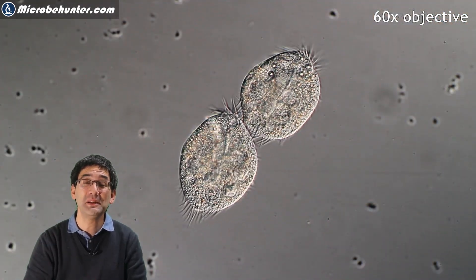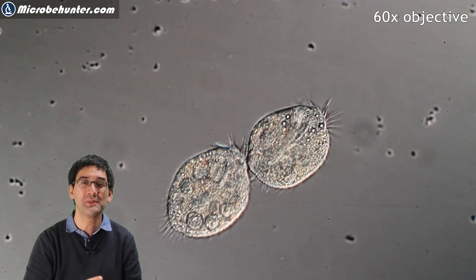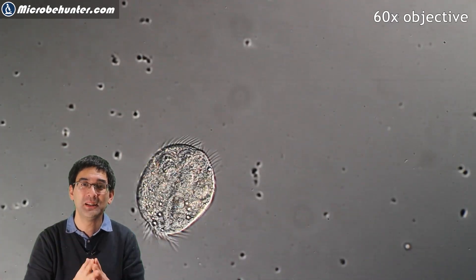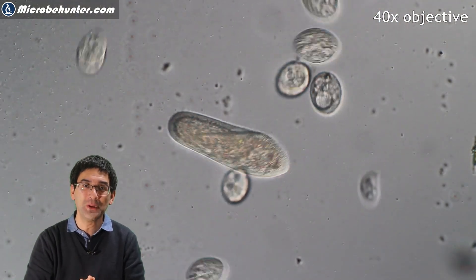Here yet another species, still connected, moving around. It might be a little bit difficult sometimes to follow them under the microscope because they immediately move away — and now it divided as well. So this is basically all I wanted to show you today.